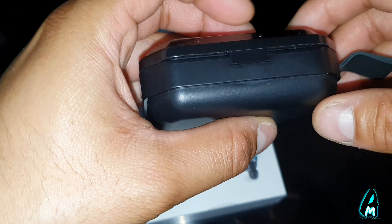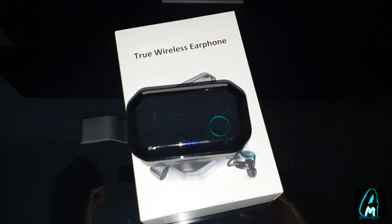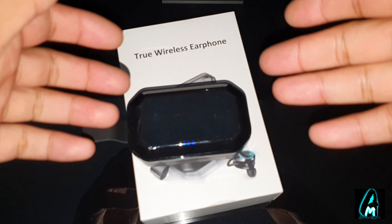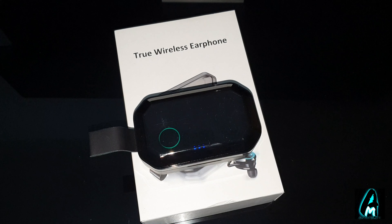If you're interested, go to a search engine and type in the model name — you can find various versions of this earphone and various retailers selling it. Other than that, thank you for watching, please give a like and subscribe.